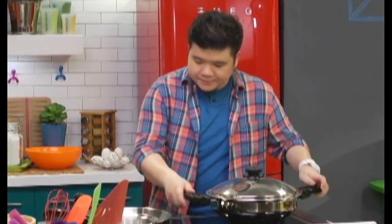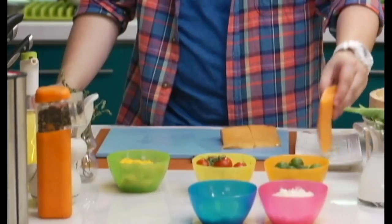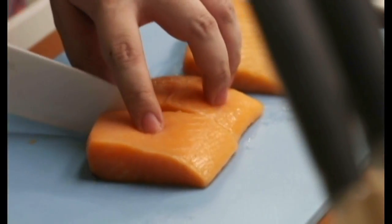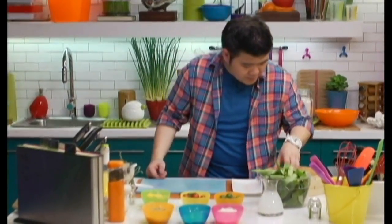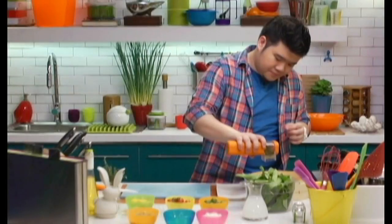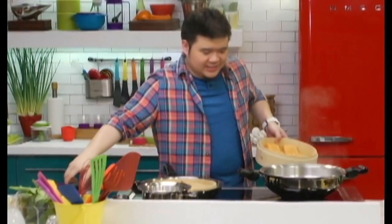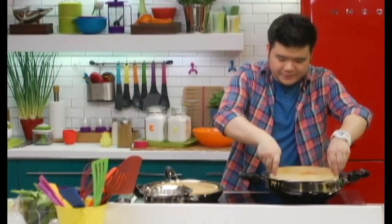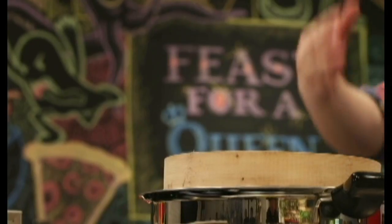We'll cover that up. Meanwhile, let's take care of the salmon. So I've got fresh salmon fillets here. They're a little bit big, so I'm gonna slice them. Now we're gonna place them on our bamboo steamer, then season with just salt and pepper. These are gonna go into our makeshift smoker. All that smoke is so fragrant right now. I'm just gonna put that in and cover. I'm gonna lower the heat and just let the residual heat and the smoke cook the fish.